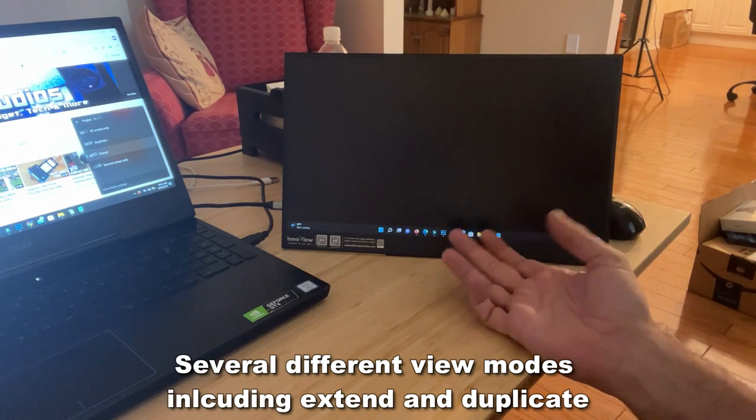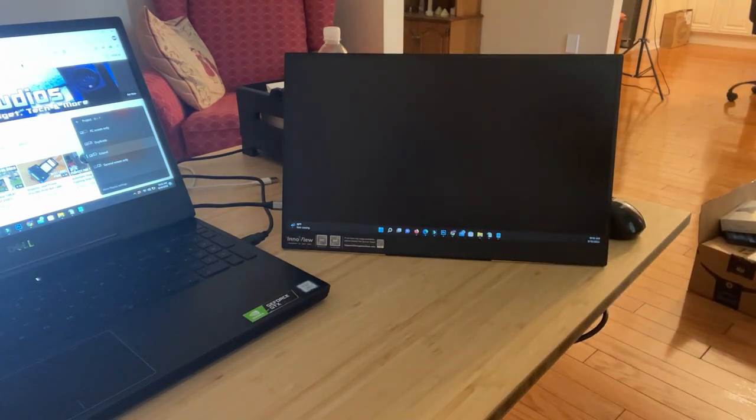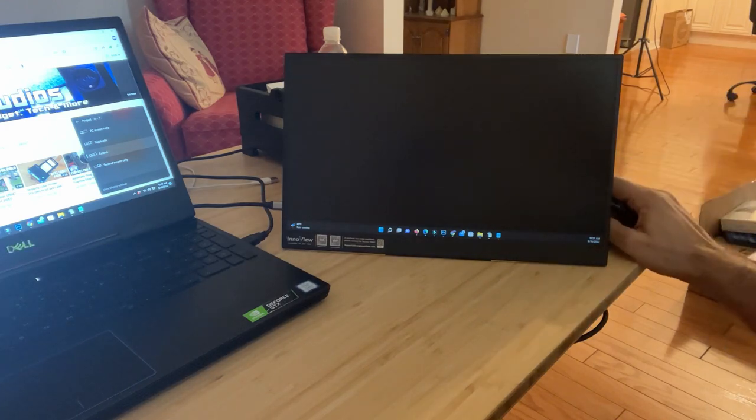This can connect to pretty much anything. If it has a USB-C, like your phone or your computer, whatever it may be, this can hook up. I just happen to hook it up with my laptop because that's what I use, but you can pretty much set up whatever you want.